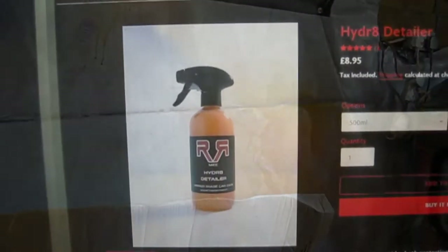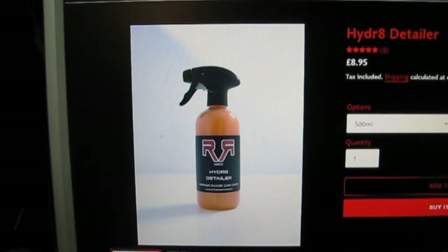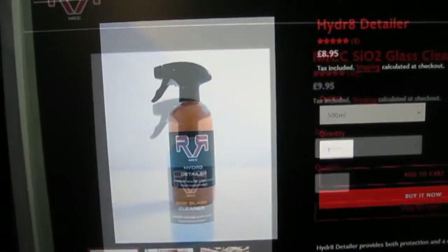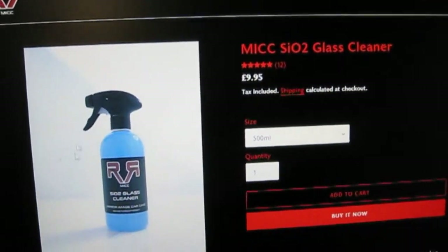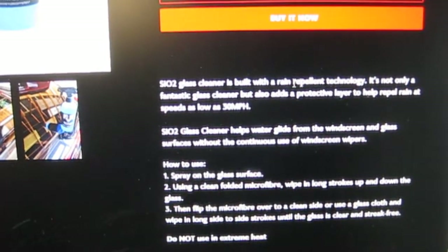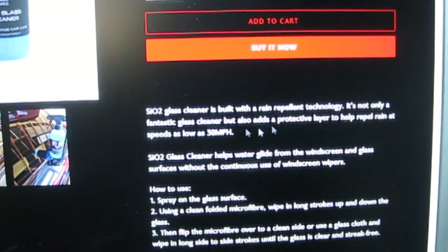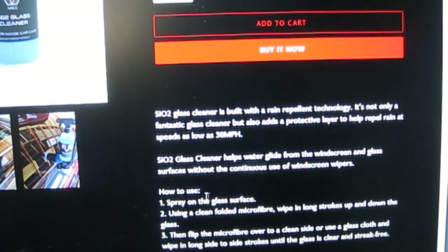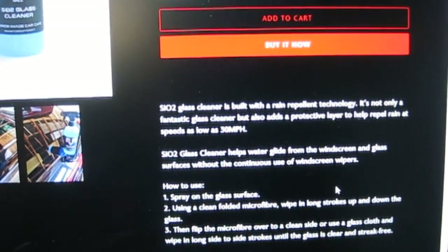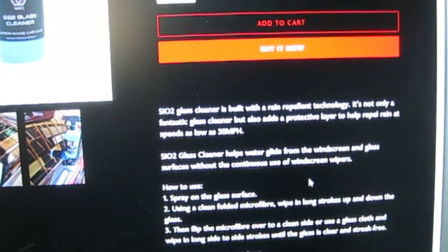Yeah, really impressed with that glass cleaner. We'll see how the SiO2 holds up as well. The hydrate detailer is only £8.95 for 500ml, which is pretty much dirt cheap for a quality product. And the SiO2 glass cleaner is only £9.95. It says here it has rain repellent technology, which is similar to a ceramic coating helping the rain repel — almost like Rain-X. I'll probably use it on the Celica at some point since that's more of a daily driver. The glass looks really nice and clean, the car looks really nice and clean.